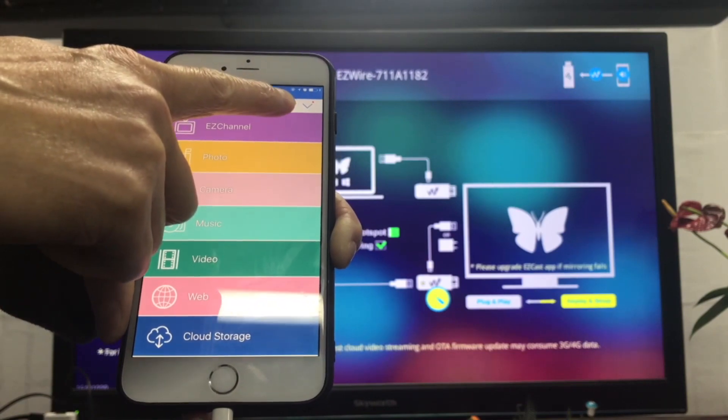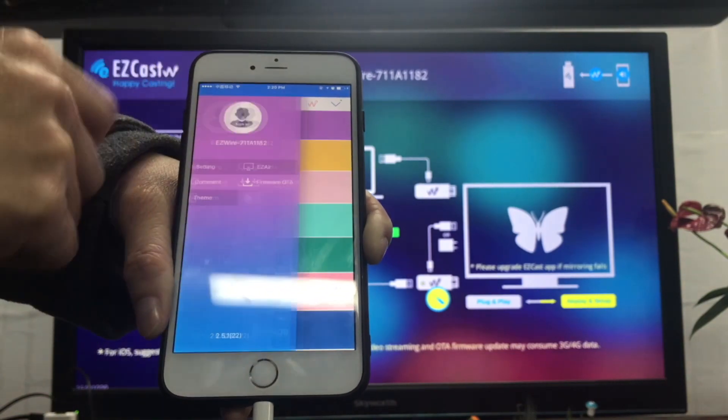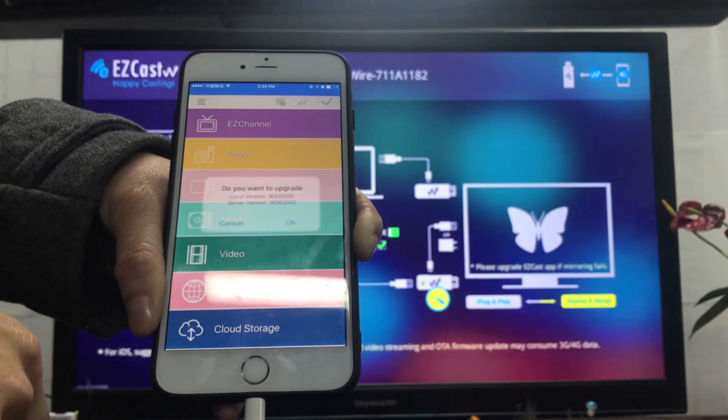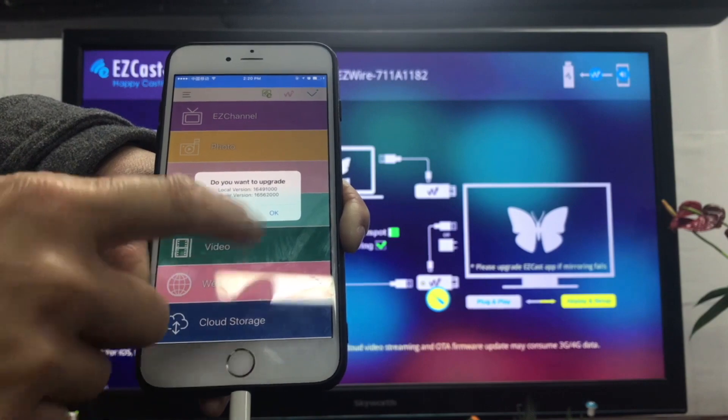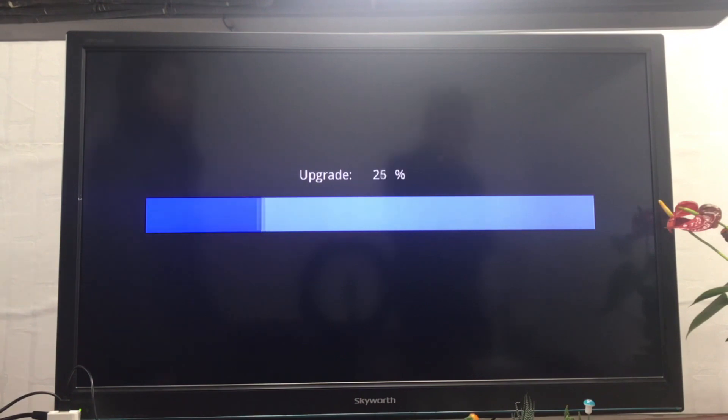Now fire up the Easycast app, select and connect to the Easycast wire device, and access the settings. Then choose firmware OTA to check for new firmware versions for your dongle. If there is an update available, the dongle will begin downloading and upgrading.